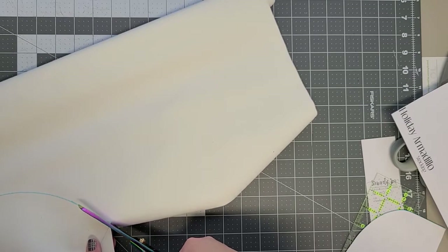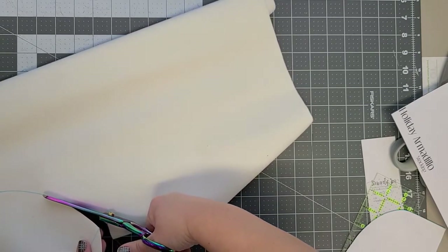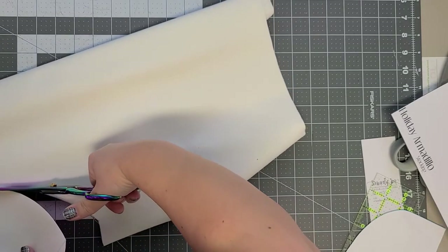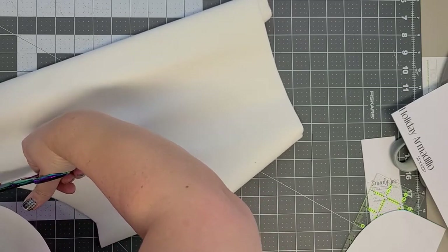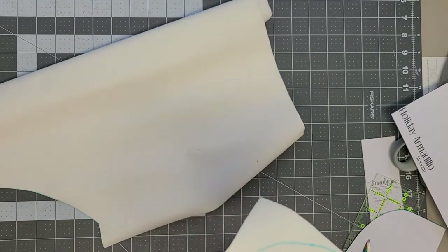This is the part that will show on the finished bag, so I'm just going to really try to make sure it's not choppy or anything and cut that nicely.